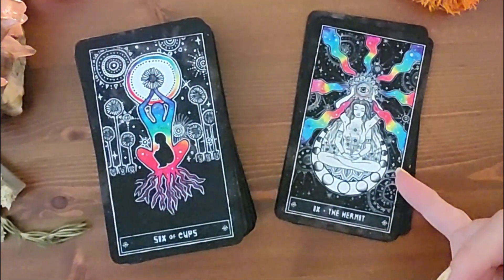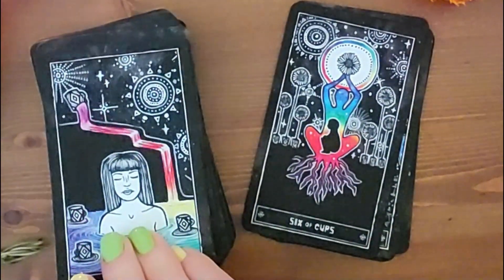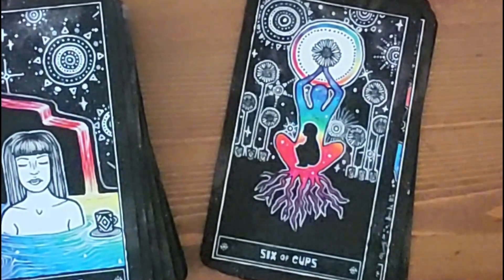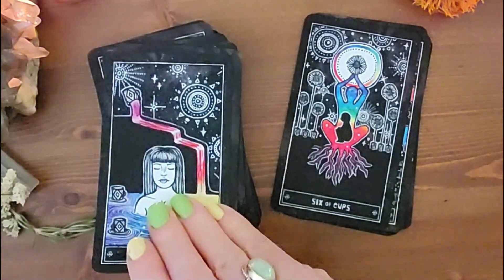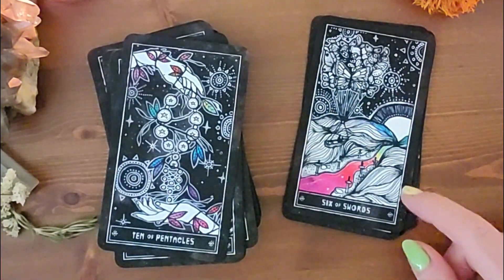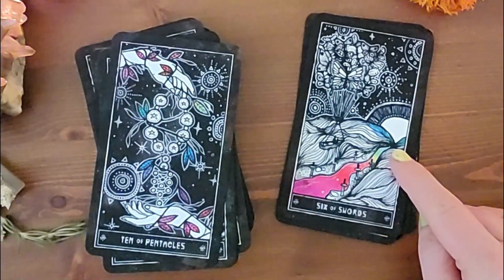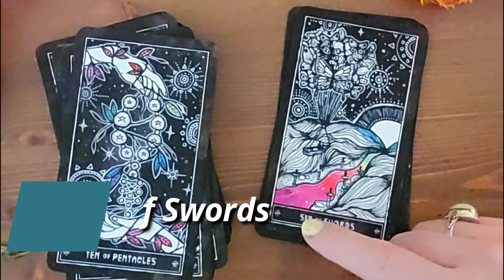Look at this Hermit — absolutely beautiful. The Six of Cups: you've got the child inside the adult, and these roots that intimate the ancestral self. As I worked with this, I really didn't need the guidebook — it was such a joy to explore the cards. Here's a favorite: you've got this river below, the flow of life, the direction you're going — but it's like choosing to go in that flow. This is the Six of Swords.